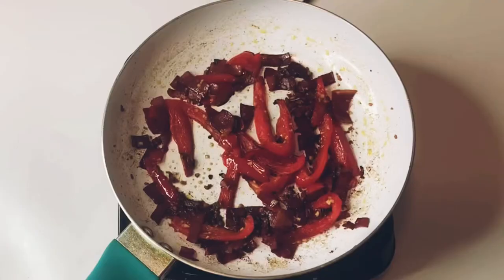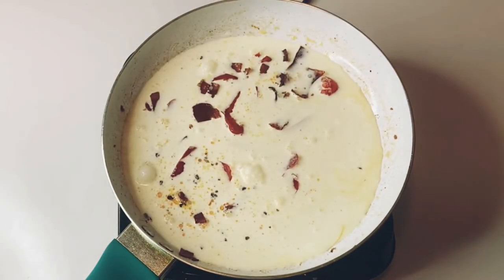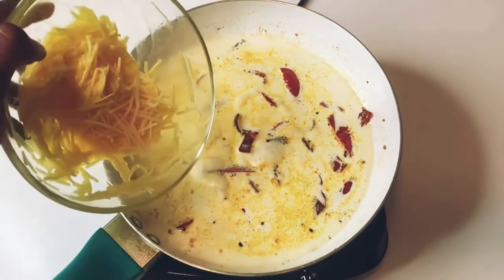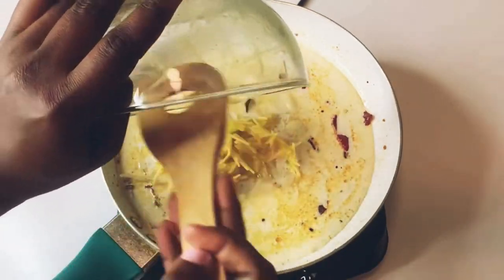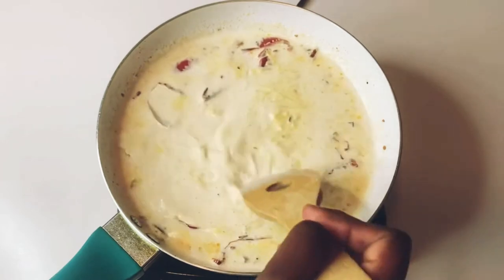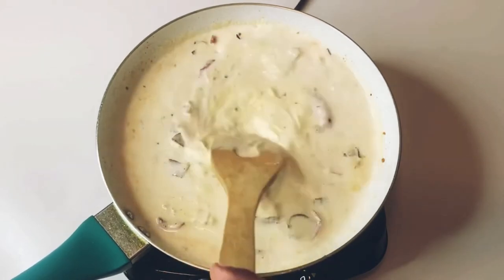While you're doing this, mix your egg and your parmesan cheese. Add one cup of heavy cream into your bacon and your red bell pepper and stir. Add your parmesan and egg mixture into the heavy cream and mix thoroughly until you get a good consistency. It's going to be yellow and thick — that's what you want. Allow it to cook for a little bit.